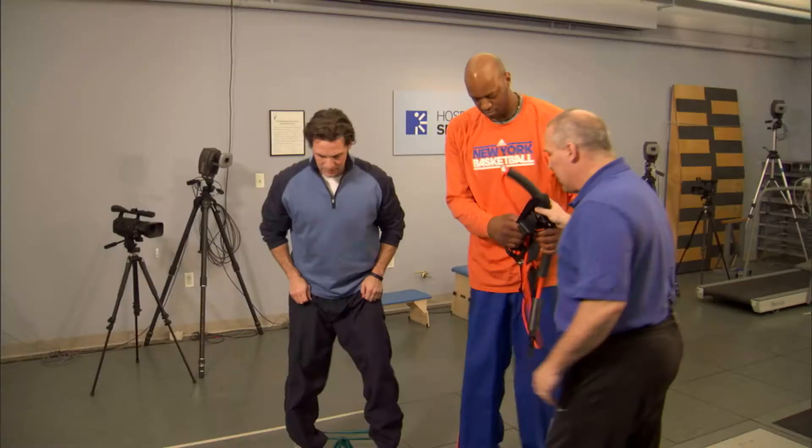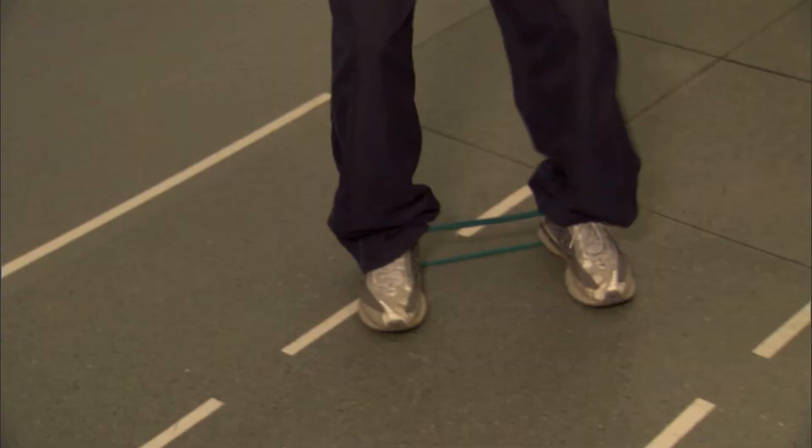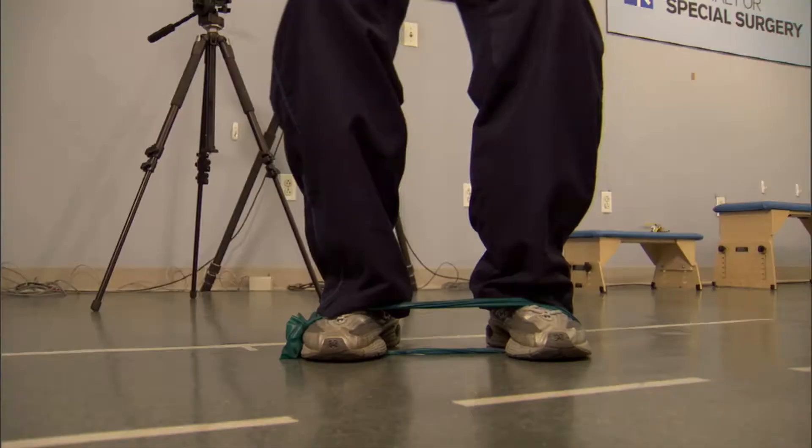The next thing is we don't always work with our feet on the ground. We're sometimes moving reciprocally, where one leg is moving and the other leg is stabilizing. So Scott's going to put the tubing around his feet. Okay, and I want you to do a tubing clock. I want you to go to the two o'clock position with the right foot back. Three o'clock — back. Don't bring it too close. Four o'clock — back. Repeat it again. Two, three, four.